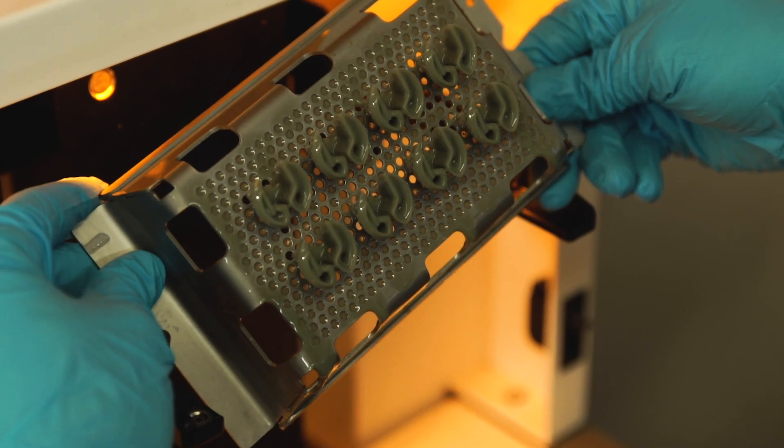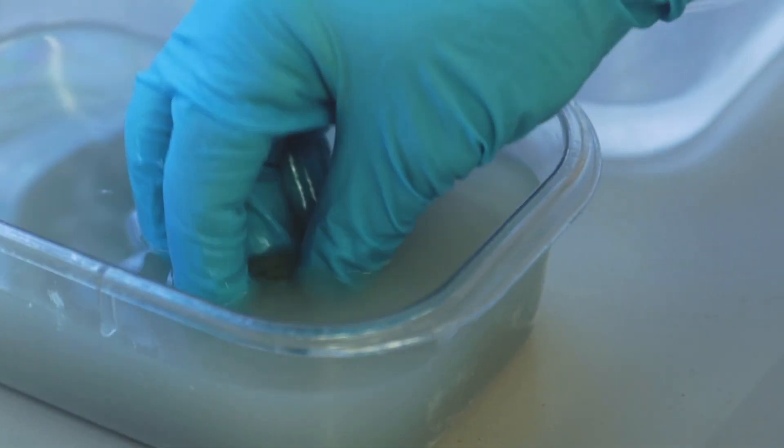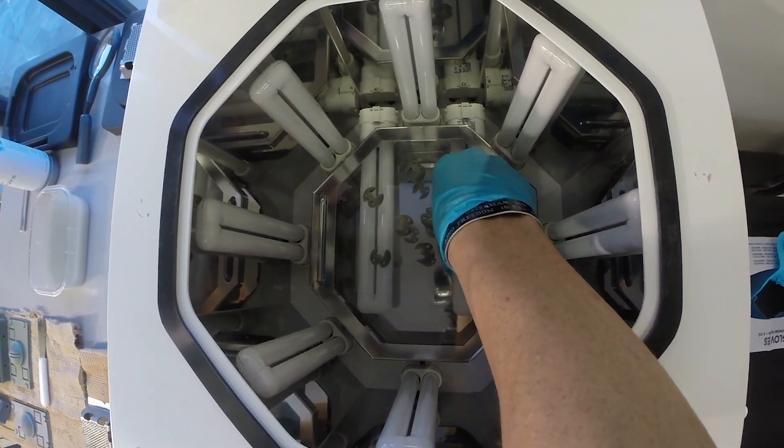Once a part comes out of the Figure 4 Standalone, we remove the supports, rinse it, and put it in the UV curing station. Within 30 to 45 minutes, you have a part in hand.